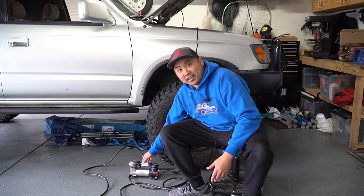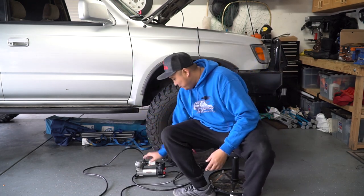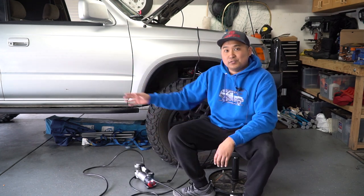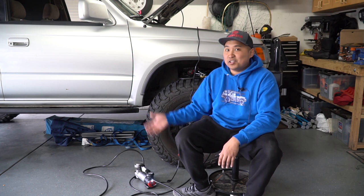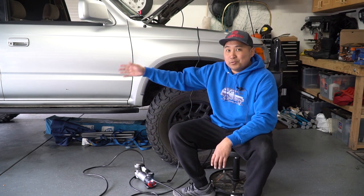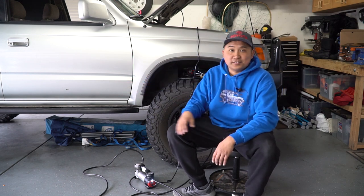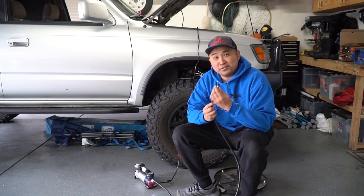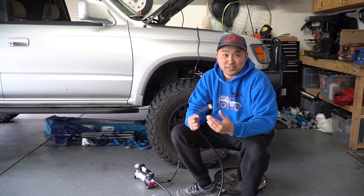Now there are some cons to this system I want to point out. The wire is a little bit too short, so you have to kind of leave it in the middle of the vehicle. Fortunately the air hose is still quite long, so you can still get to the back passenger tire — you do have to walk over to turn the unit back on. The driver's side will probably reach just fine since the battery is on that side. Another con is that this connector screws onto your valve stem, which means you can't air down your tires with this unit — you actually have to have a separate tool.